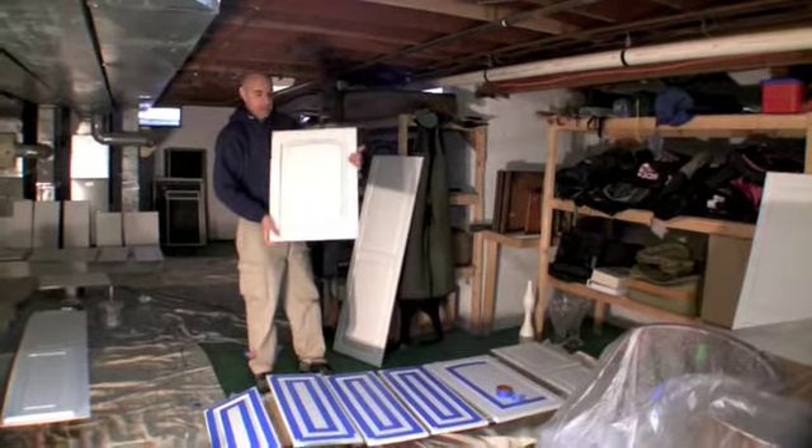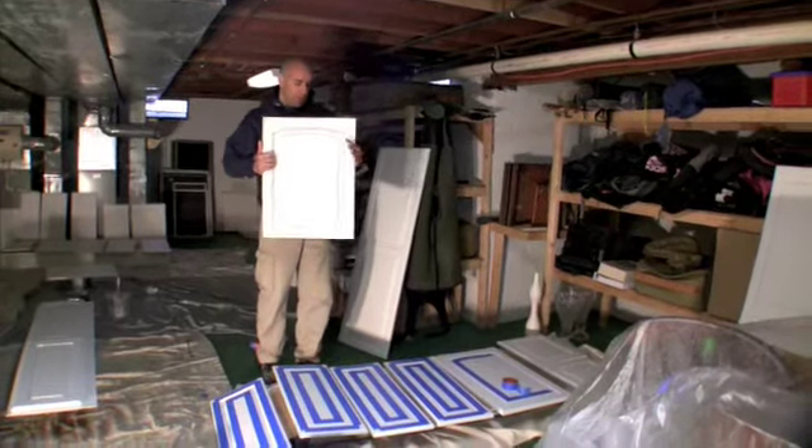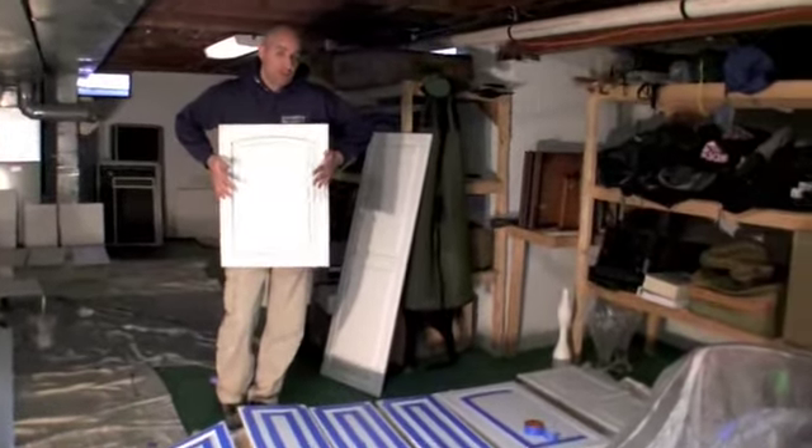We're going to start right now to edge all the doors, antique the doors, and then we're going to antique the cabinets upstairs. We're going to put the doors back and show you the result the day after.